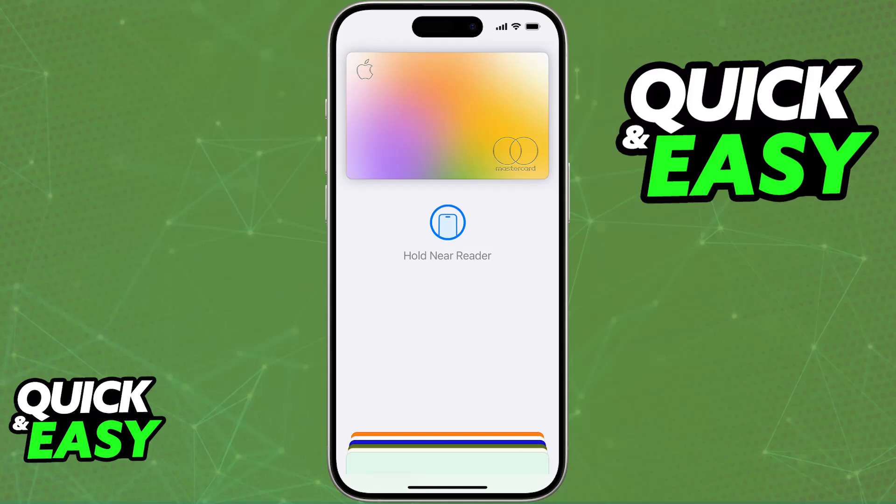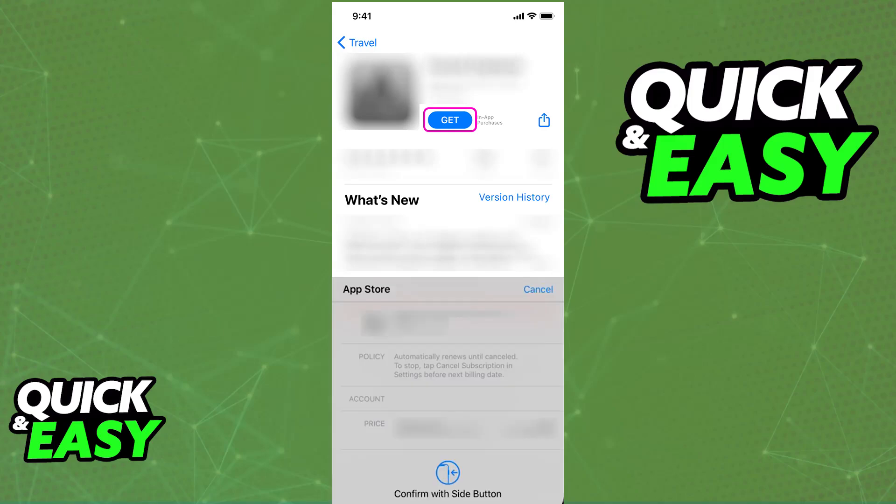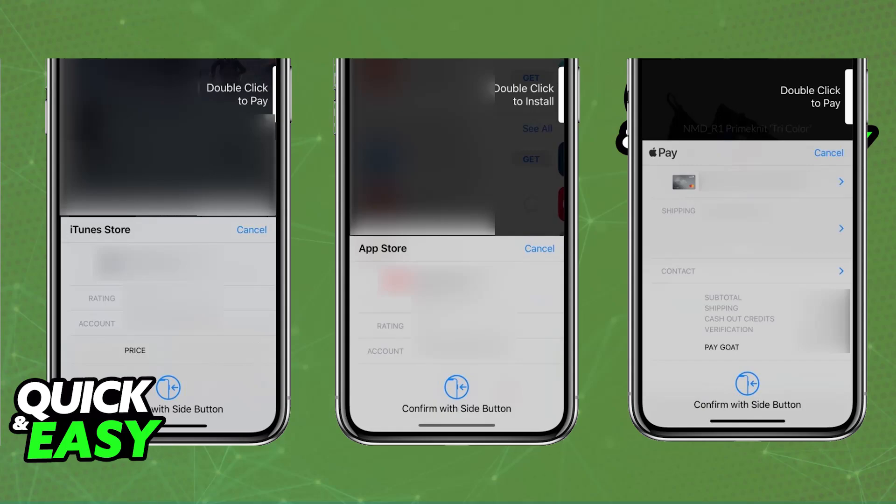If you are doing this inside of an app for a digital purchase, just open the application, proceed to checkout, and look for the Pay with Apple Pay button. By selecting that option, you will be able to pay with Apple Pay, you will see a summary of the order, and you just have to authenticate once again as needed.